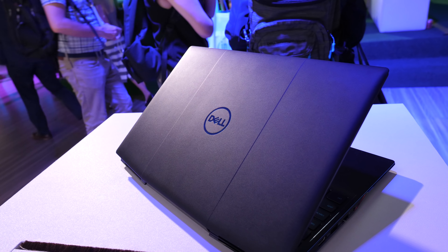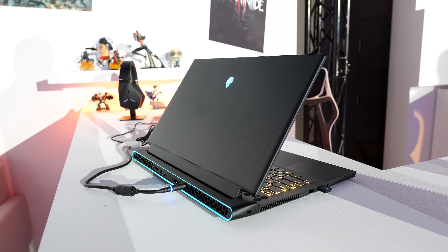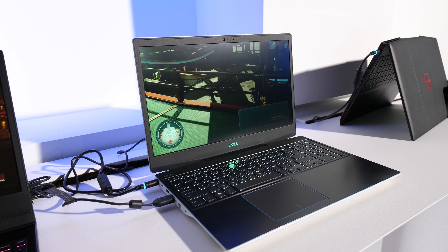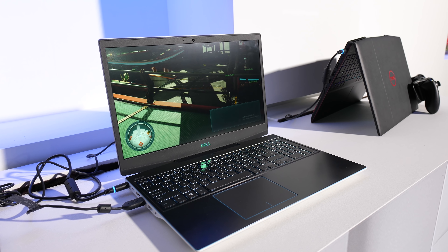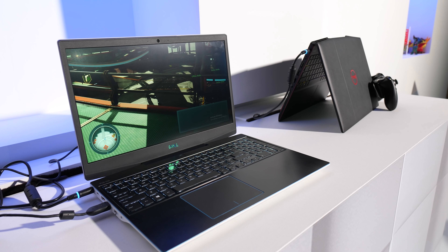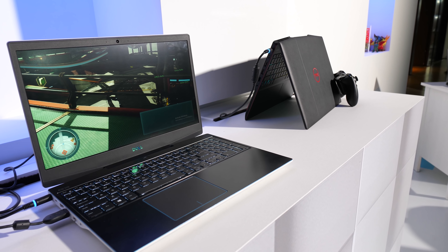That's not all Dell had to announce at Computex this year. In an upcoming video we'll be taking a look at what's coming to the higher end Alienware side. Let me know what you guys thought about Dell's new G3 gaming laptop down in the comments, and whether you'd be interested in seeing me compare it with the G5 and possibly G7. Get subscribed so you don't miss the rest of my Computex 2019 coverage.